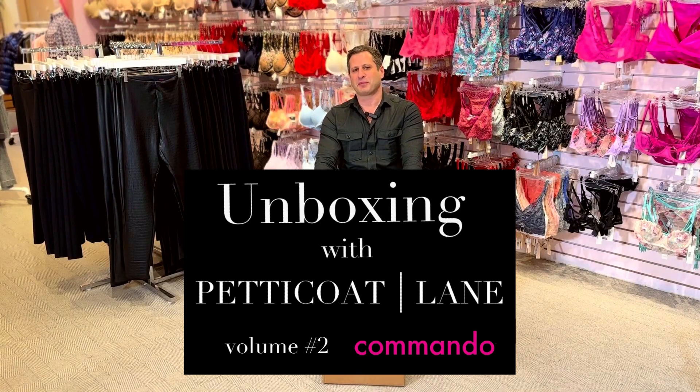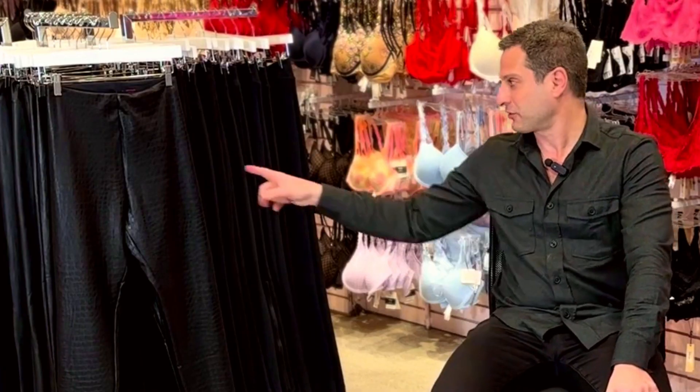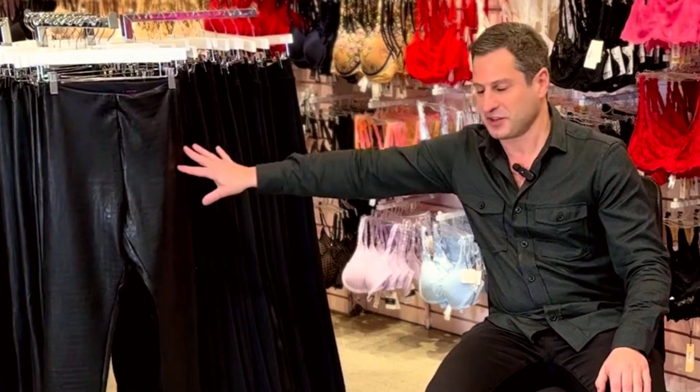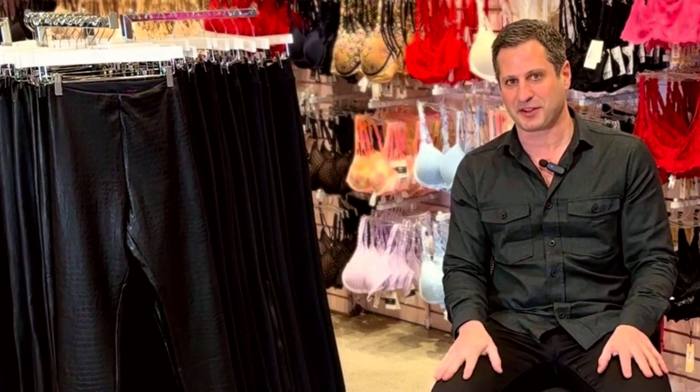I'm Jason from Petticoat Lane and today we're gonna be unboxing Commando. I think we're gonna do some of the leggings. I kind of remember ordering these things a little while ago and I think they're really cute. These are the Commando leggings — they kind of suck you in and make you look amazing.